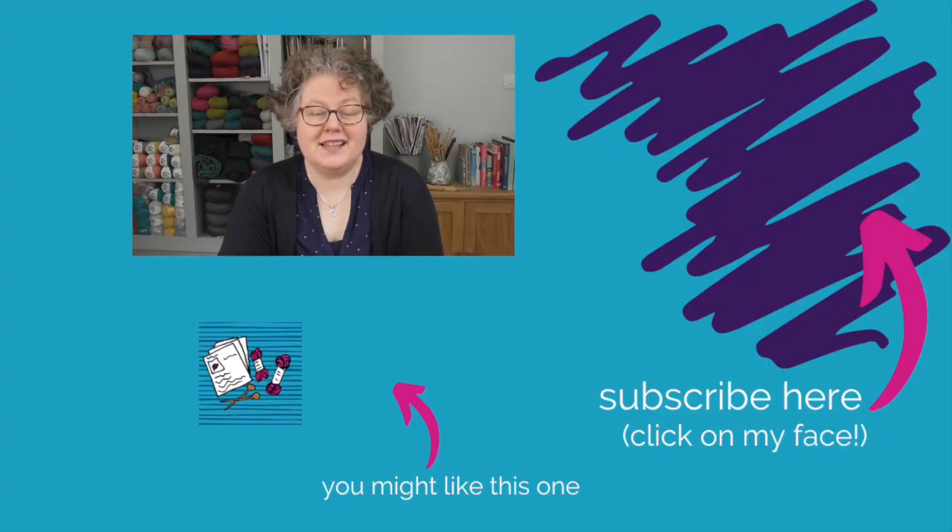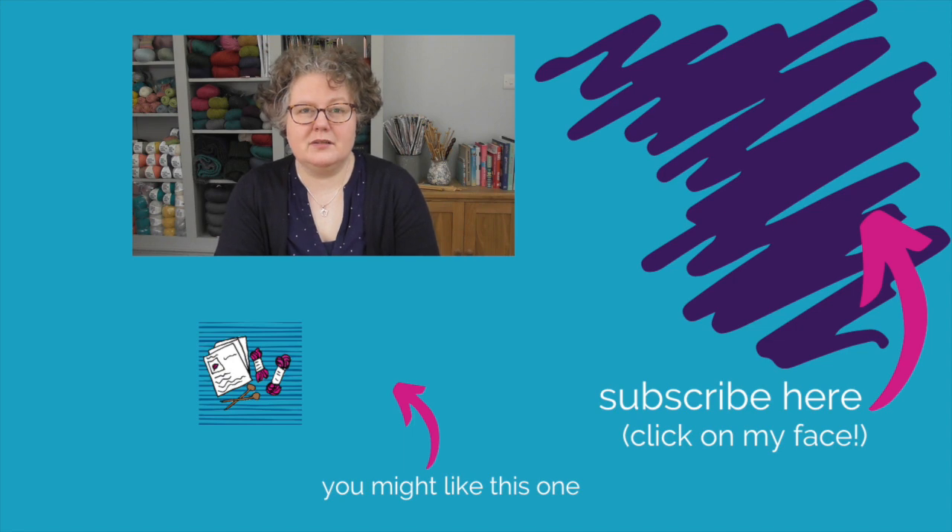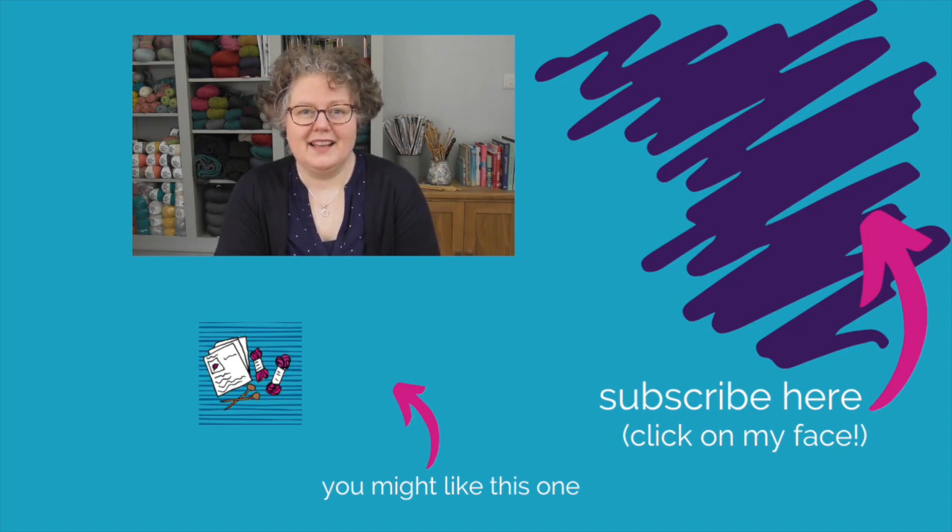Let me know in the comments — is there anything you want to finish knitting that is a winter knit before you move into spring knits? Thank you so much for joining me today. I will see you again soon. Bye for now. Happy knitting!